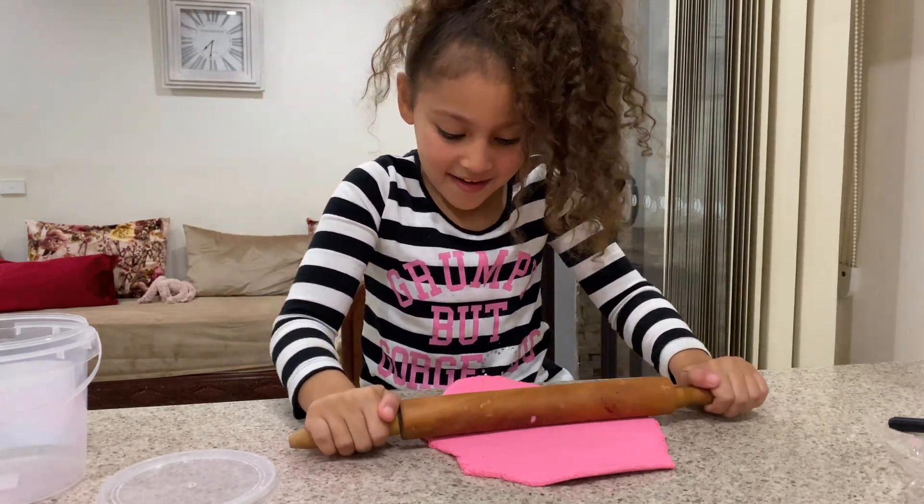Now I'm gonna do the star — a star that is orange and has circles on it. These two are the same colors. Now we're gonna do a crab — it's green and it has a mouth, and it's gonna be four circles.